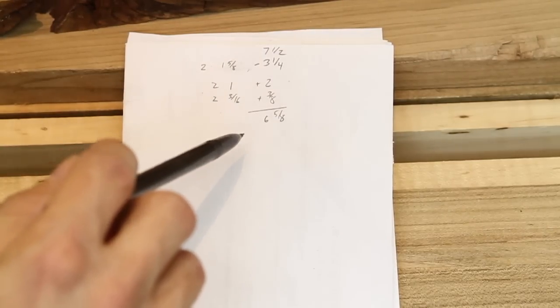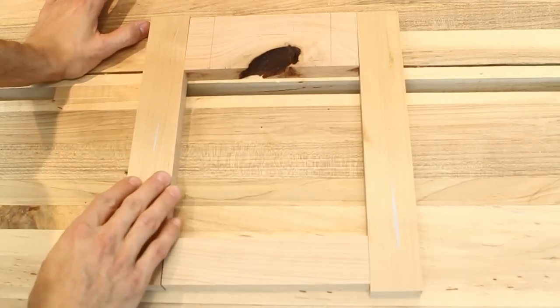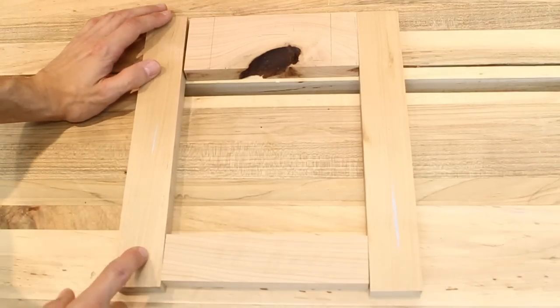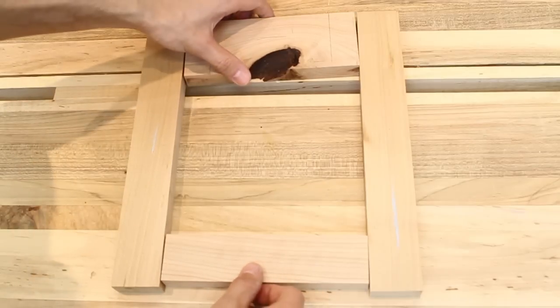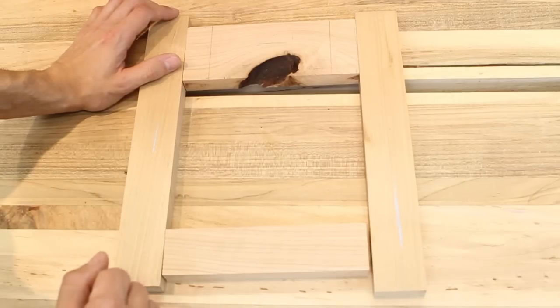Now that we know our final length, we can go ahead and start milling up our stock. I've cut my pieces to size. I cut my stiles a little long — they're at 11¼ so I have an extra ⅛ of an inch to work with. That will be important later when we're cutting the miter, because we'll be able to slide the top and bottom pieces in to tighten up those miters, and we'll have a little bit of extra material on the ends to trim off later.